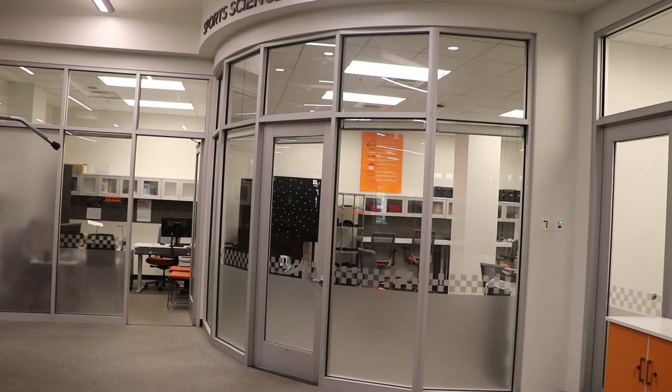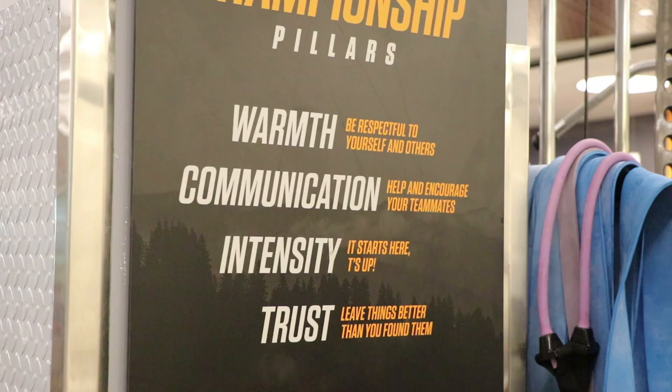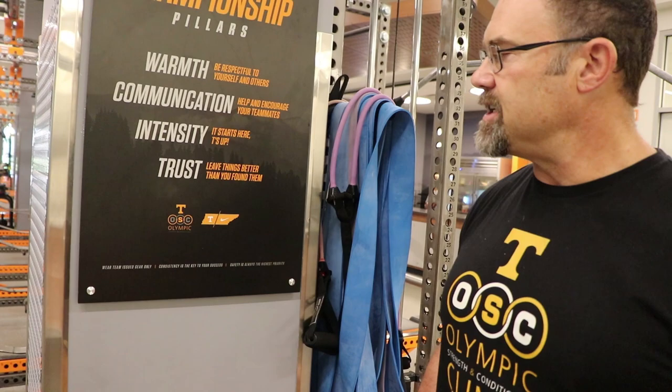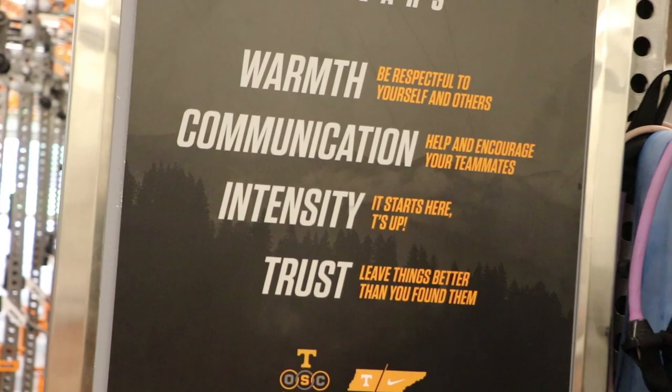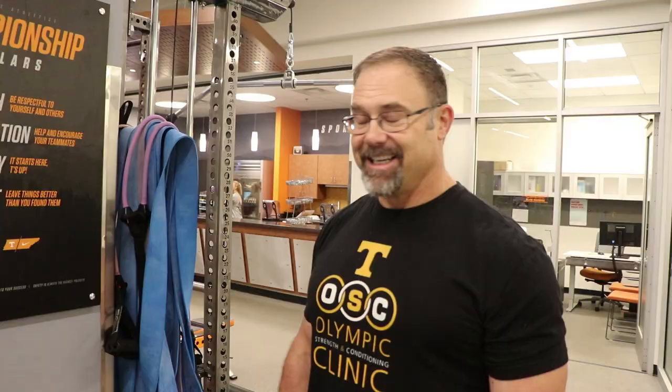Rather than just standard weight room rules — put away your stuff, don't do this or that — we based our rules on what our athletic director Coach Phil Fulmer calls his championship pillars: warmth, communication, intensity, and trust. It's about being a good person, taking care of your teammates, staying intense, staying loyal to the program, and leaving things better than you found them. Those are the guiding principles and philosophy here at the University of Tennessee.